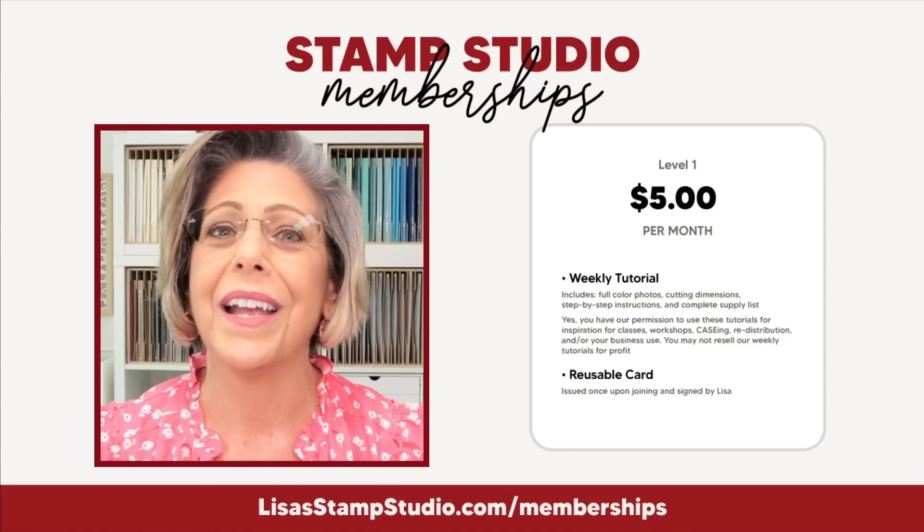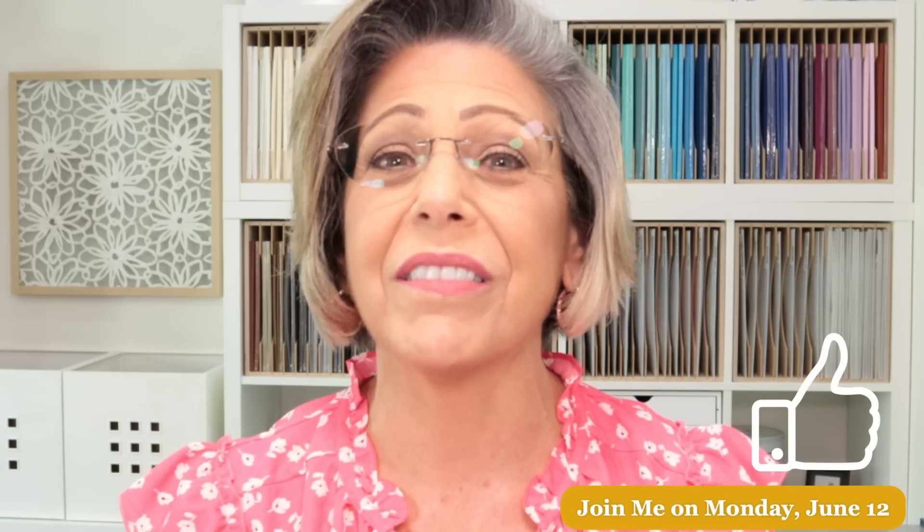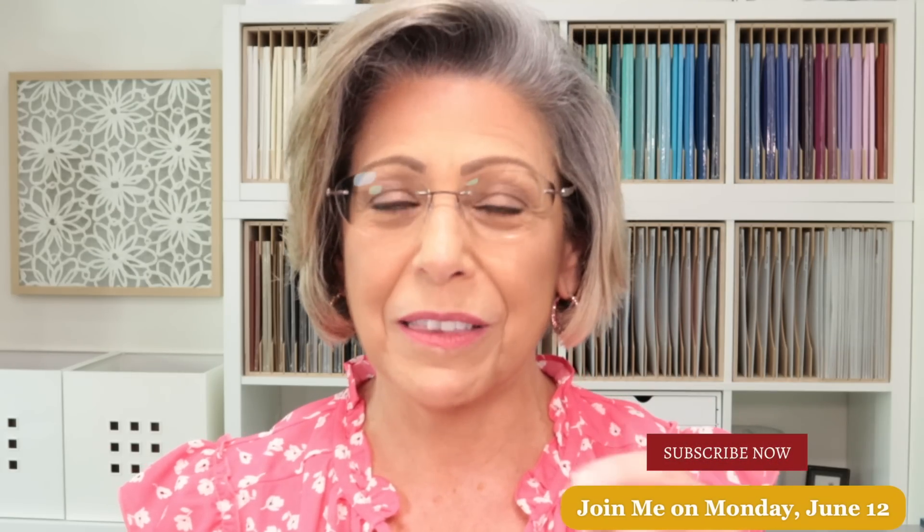The best part of the membership tutorials is that my photos and tutorials are not watermarked or copyrighted, so you're welcome to distribute them no matter what country you live in — the only thing you can't do is sell them. Level two is ten dollars a month and includes everything from level one, plus a fun fold card tutorial every month, a 25% off coupon for my PDF tutorial library, and five random product giveaway winners every single month. If you've enjoyed today's video, please give it a thumbs up on YouTube.